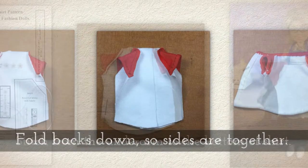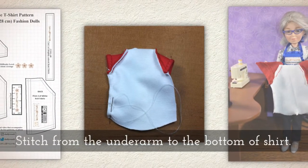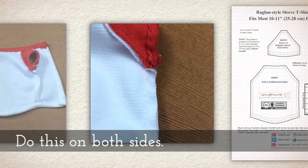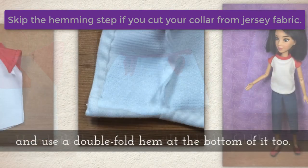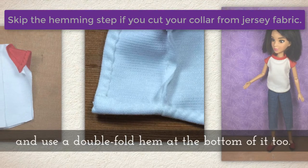Fold the backs down so the sides are together. Stitch from the underarm to the bottom of the shirt — do this on both sides. You can hand stitch or use your sewing machine. Hem both closure areas with a double fold hem, and use a double fold hem at the bottom of the shirt too.